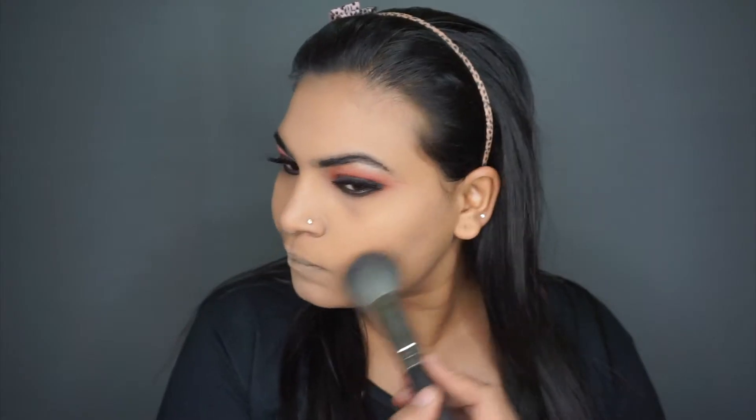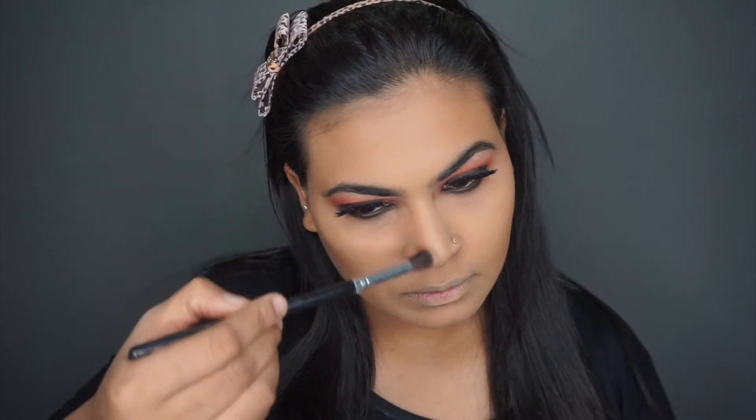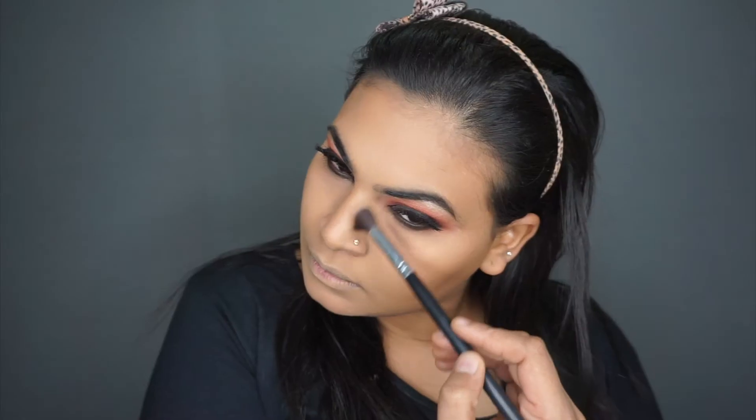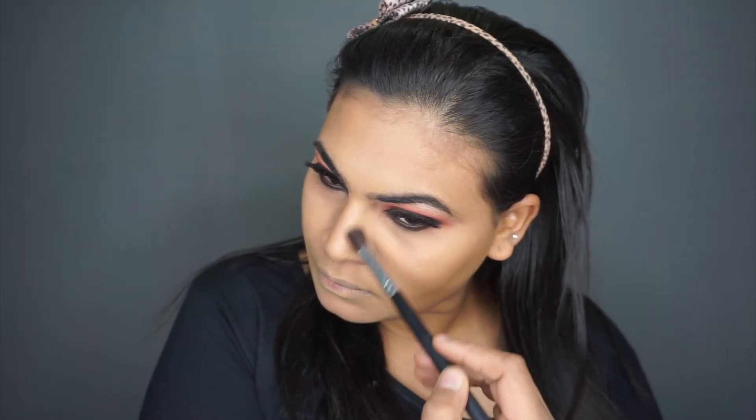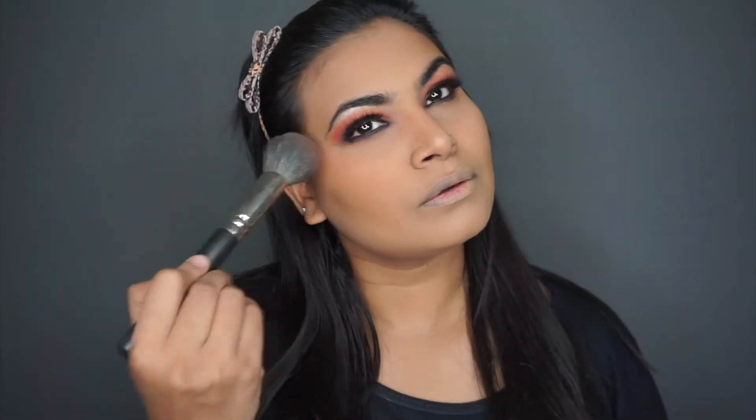I'm taking the bronzer and applying it. For the same bronzer, I'm going to go and contour my nose. Then adding some blush. I'm also going to add some powder to set the rest of my face, using NC41 by MAC.